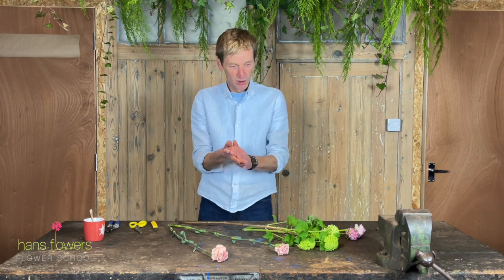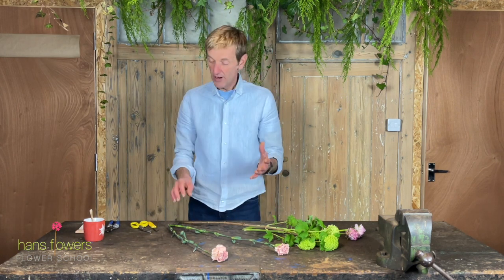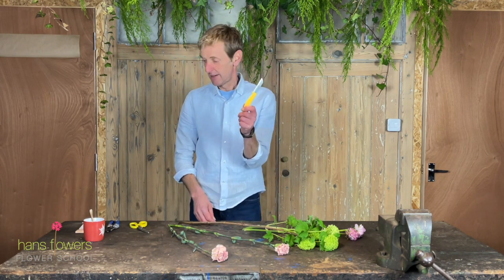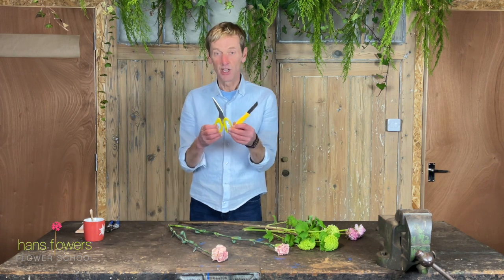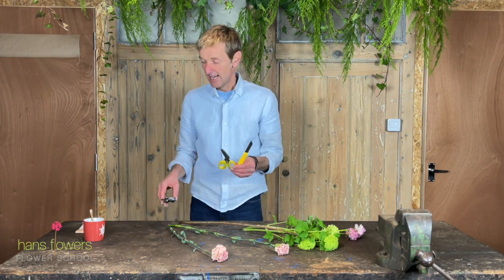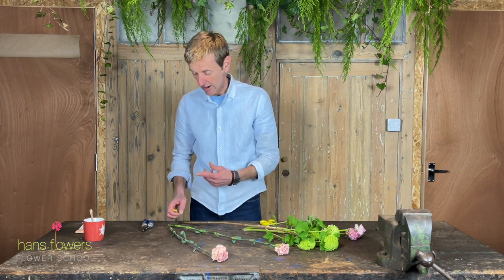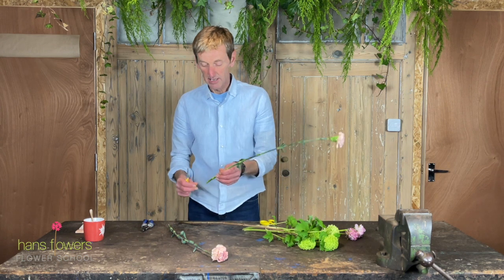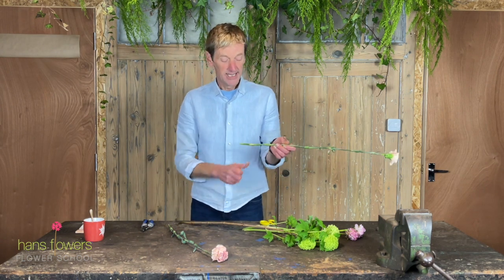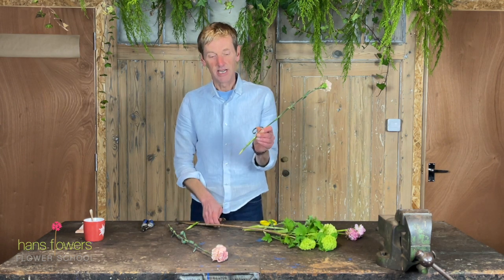So today's little technical tip is how to use a knife. When we cut flowers we can use different pieces of equipment. This is the best thing to use. There's also a pair of scissors or pair of secateurs, and really what we want to achieve with a flower — in nearly all cases, there are some differences for specific flowers — but basically we get this lovely long cut on the stem.